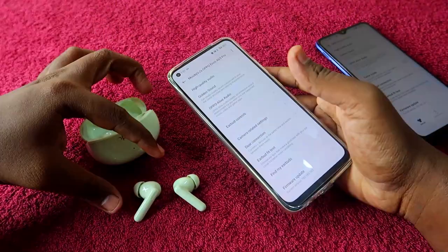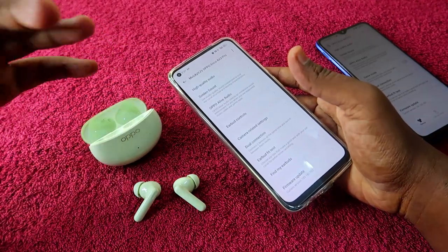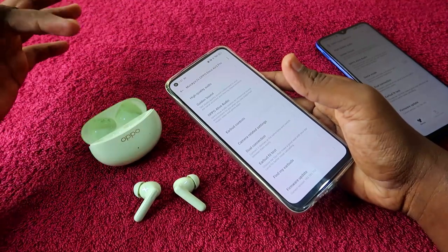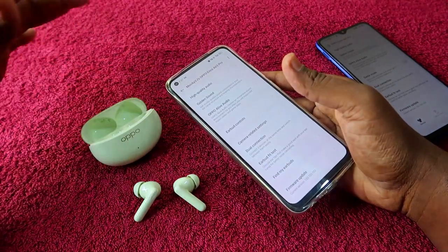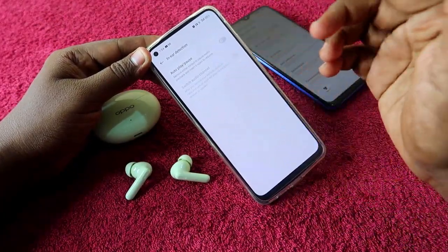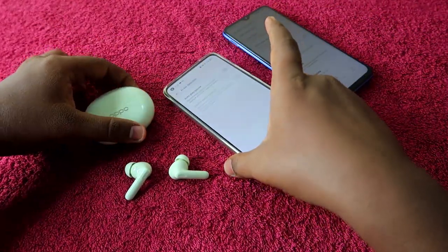If you don't want wear detection, just turn off the 'Auto Play/Pause' option and that's it. The wear detection is now turned off. When you are listening to songs and you take off the earbuds at any time, the songs will not pause — they will always continue to play.